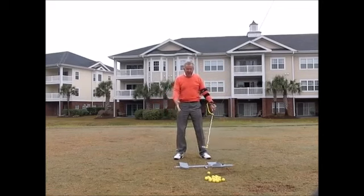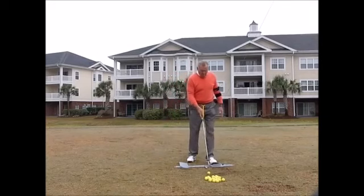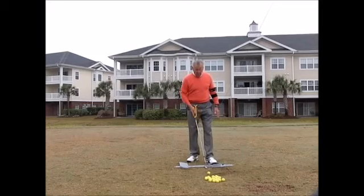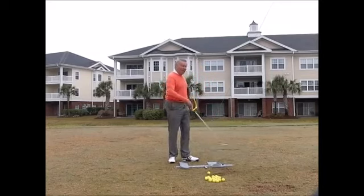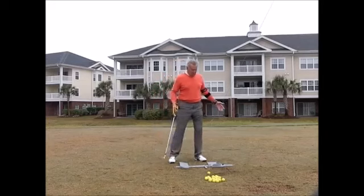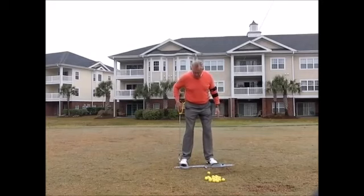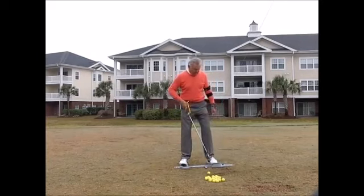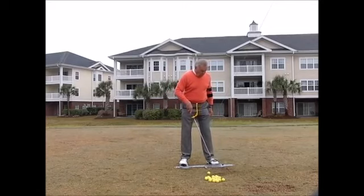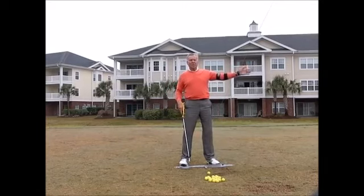Then I have the power stance — one of the training aids that I absolutely love. It helps me with ball position so I can always have that correct, and it helps me with alignment so that's always correct too. This right foot fits where it pushes my knee in a little bit, helping me keep the weight on the inside.